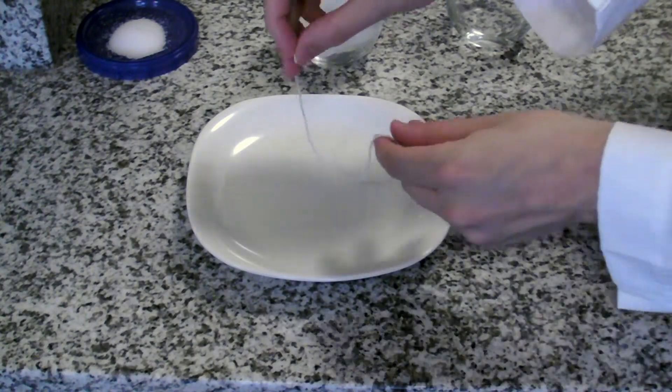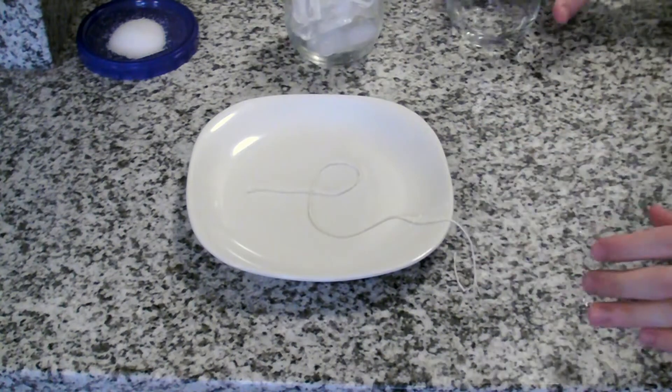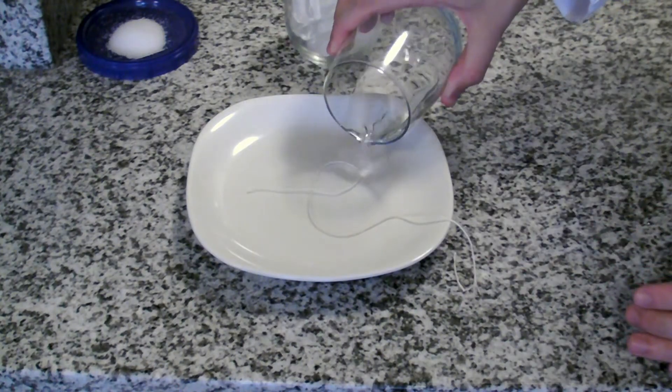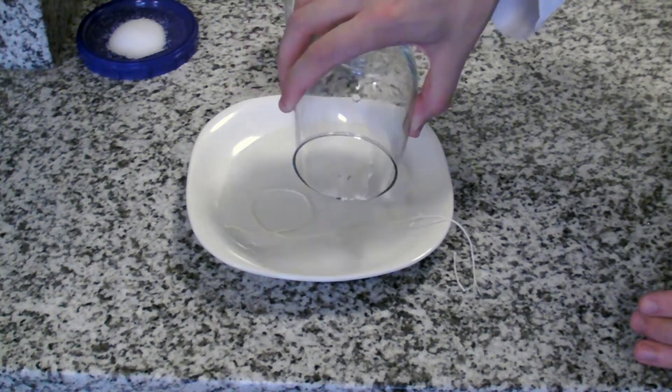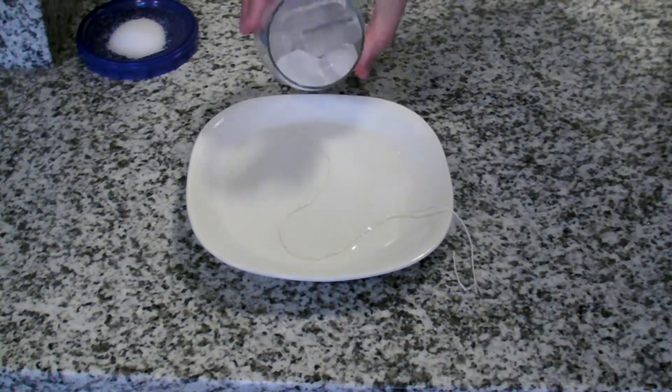To start with, put your string onto a plate and add a little bit of water. You don't need too much, just enough to cover the bottom of the plate. Then put some ice cubes on your plate.